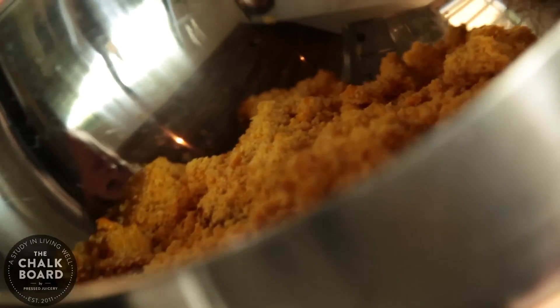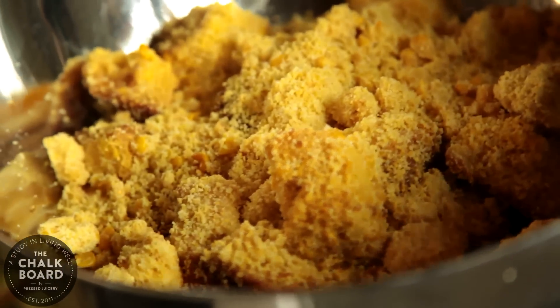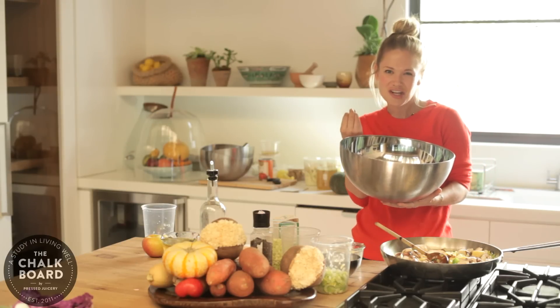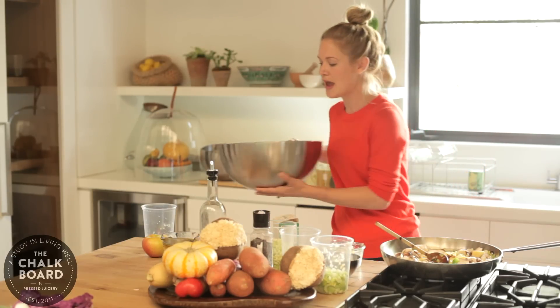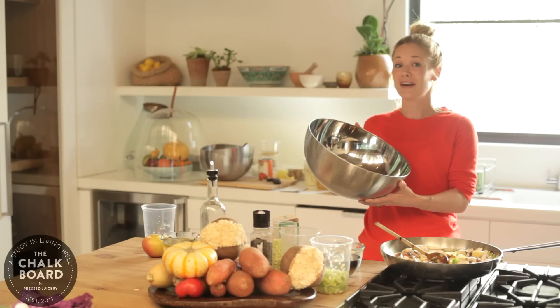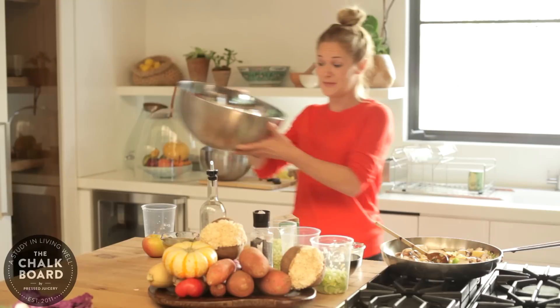This is a gluten-free vegan cornbread, really simple with rice milk, cornmeal, and some fresh frozen corn, which gives it a little bit of texture and fresh crunch. I baked this two days ago. You could even do this a month in advance and freeze it, pull it out a couple days before because you want it to be dry.